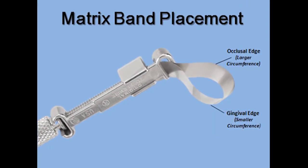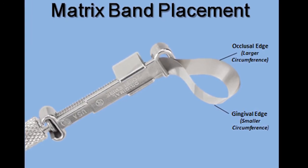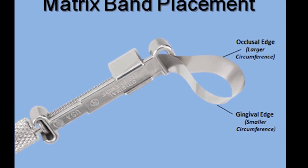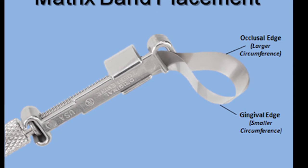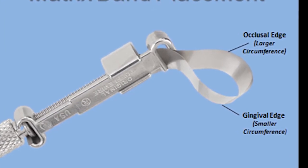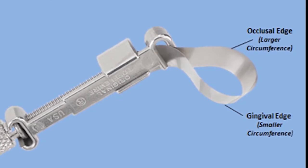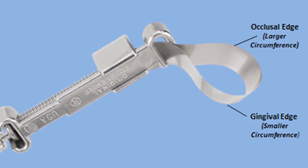The two ends of the matrix band are designed to come together to form a circle and fit around the tooth. The band is slightly curved so that when folded to form a loop, there is a larger circumference on one edge and a smaller circumference on the other. The smaller circumference is always positioned toward the gingiva, and the larger circumference faces the occlusal aspect of the tooth.